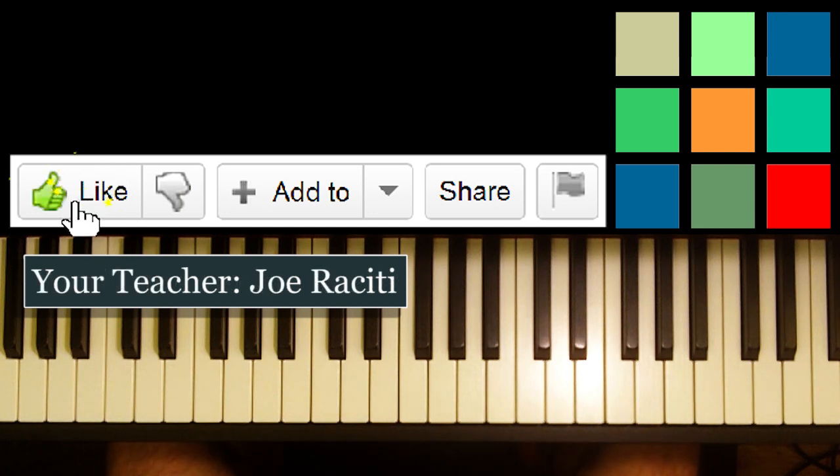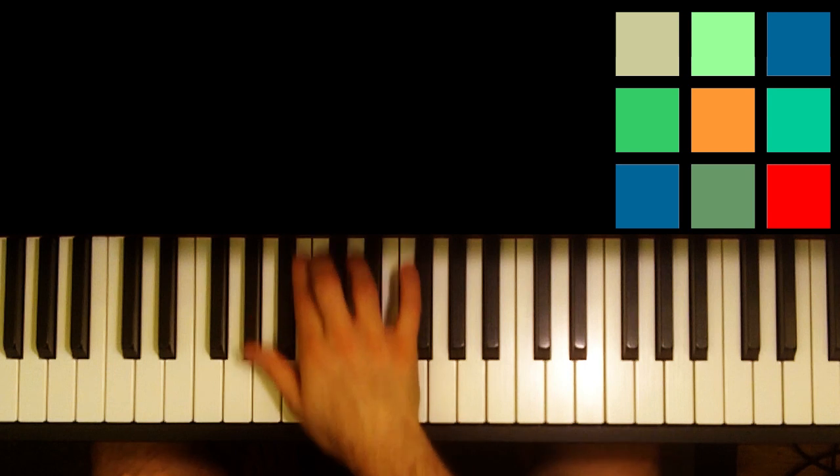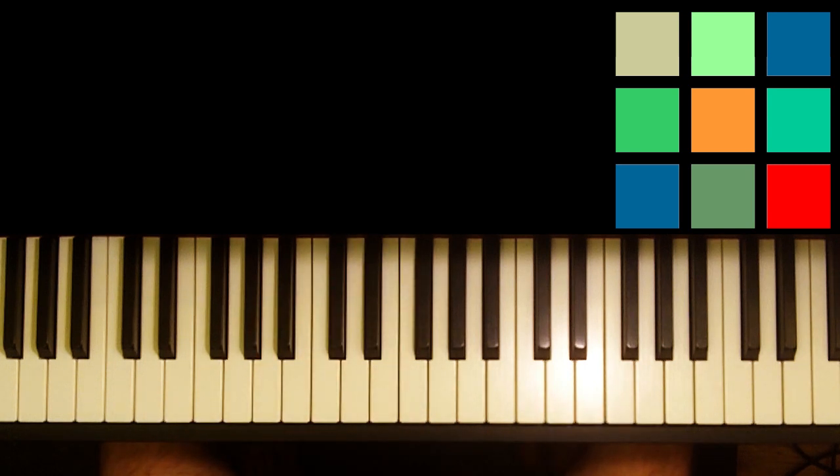Today I'd like to show you how to play the first part of The Entertainer. This is kind of a complex song, definitely going to be a multi-video tutorial. So I just want to start by giving you the really quick intro so you can get working on it while I'm working on it. It's going to take a little bit of time to get it all out, but I hope to get it out soon.